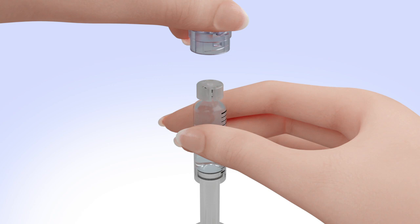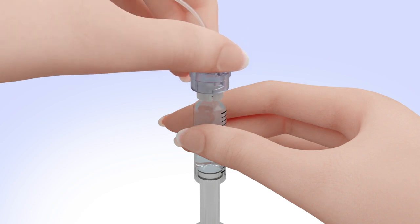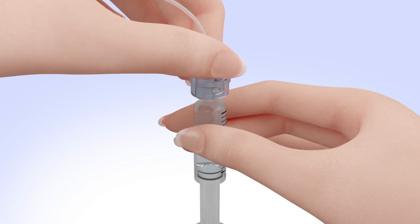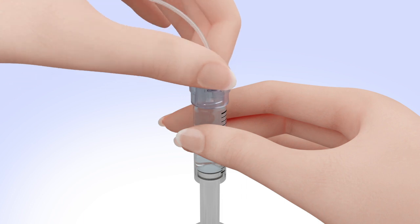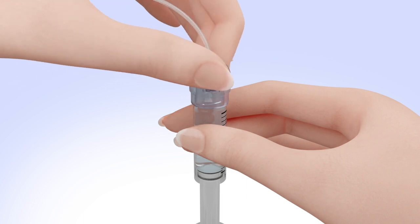Hold the tubing by the connector and place it on the top of the reservoir. Find the right position by turning and gently pushing the tubing connector until you feel it slide smoothly in place. Turn the tubing connector clockwise until the reservoir and tubing connector lock with a click. The tubing connector should not be loose or come apart from the reservoir.